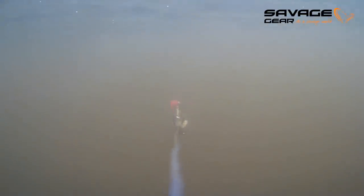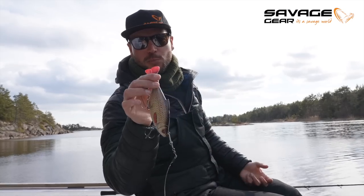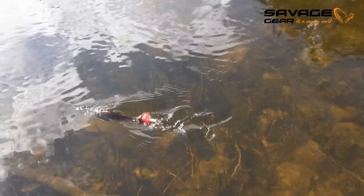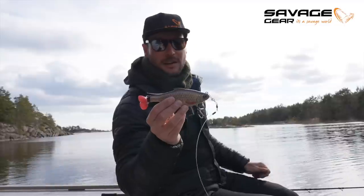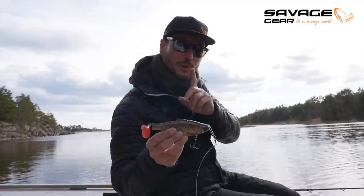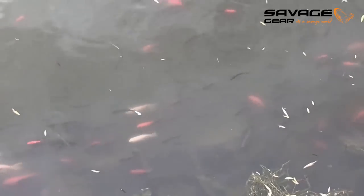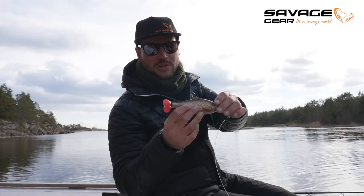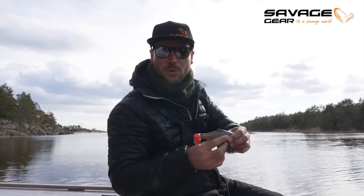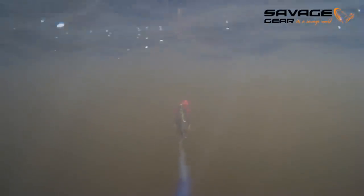If you run it underneath the surface you will see a pulse tail action - it's like a little ball in the back that creates a huge wake underneath the surface. That wake indicates that the bait creates a lot of vibration. Also, if you look at the natural swimming motion of a roach or any other bait fish that pike are feeding on, you'll notice that it's usually just the tail that moves. The fish goes straight through the water and the tail is the part that starts moving. There's also a rattle inside.